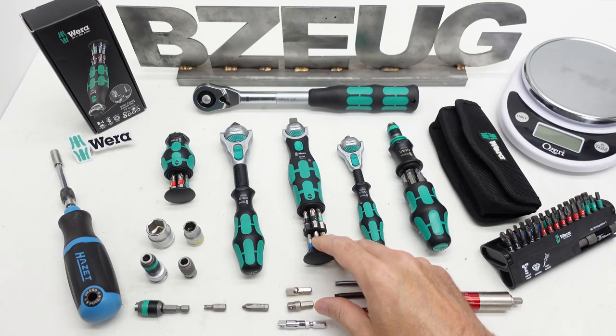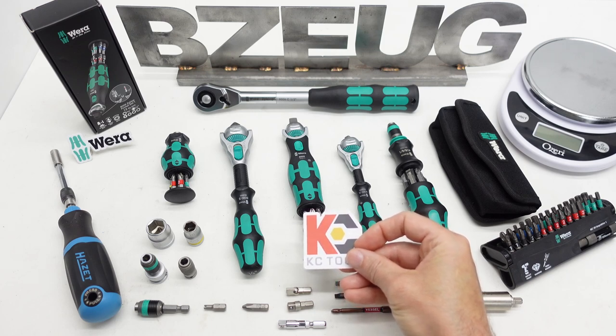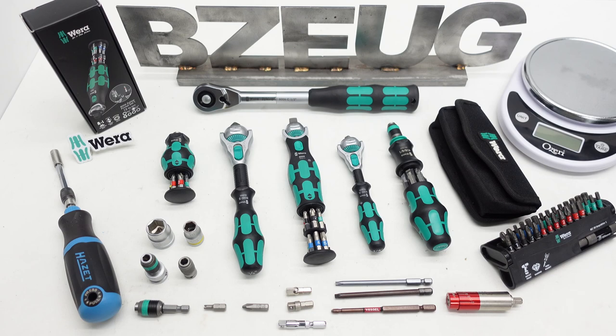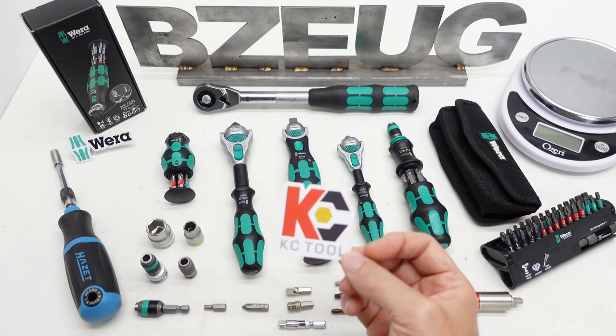I just got the new Wera Zyklop Pocket. I got mine from KC Tool. They had it in stock — I ordered it, they shipped it, and I noticed today it's already out of stock. It helps to be on the KC Tool mailing list and follow them on Instagram.